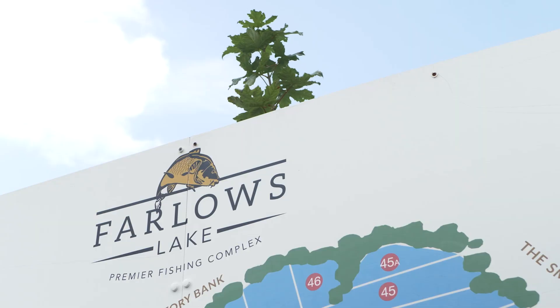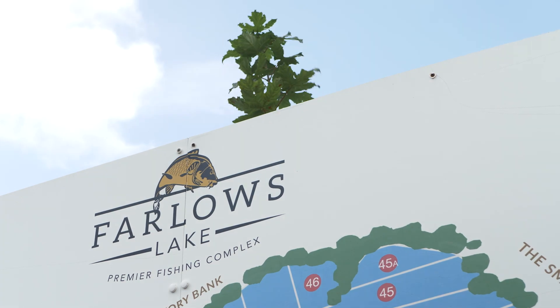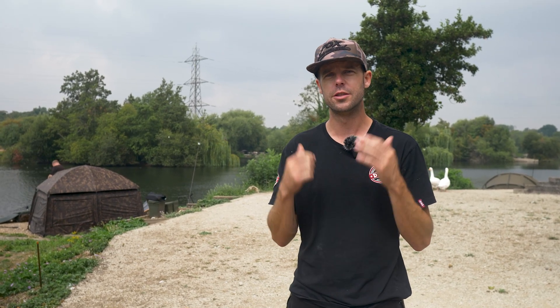That's it for our trip at Farlows. We've had a lovely time showing you a few of those products — the new hook links and the new crimps you can use in your fishing. It's time to get the rods in and head home.